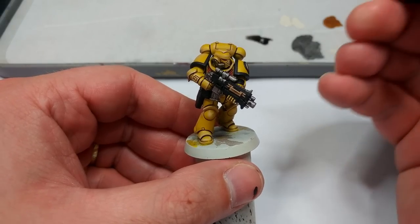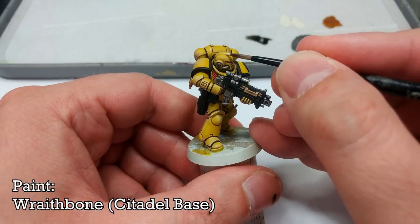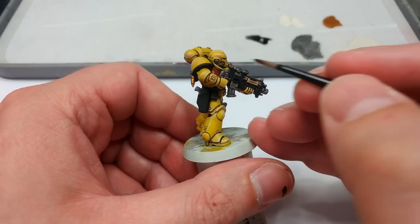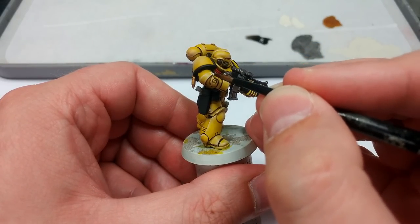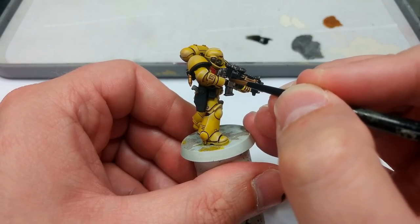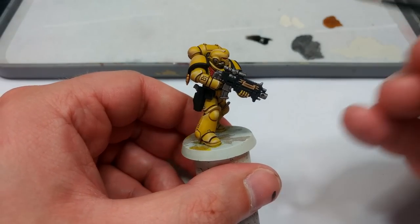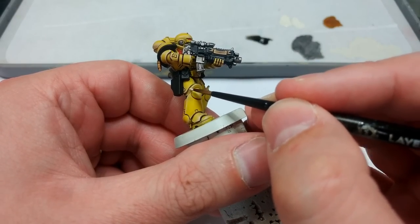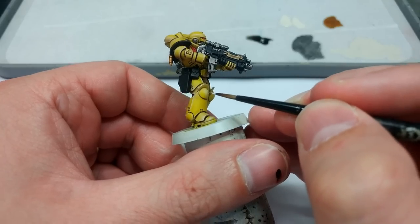Now let's do some actual highlights. I'm going back to Wraithbone — just a few tiny little edges at the corners of places where I want to accentuate the dry brush, particularly on the corners of really sharp armor panels like his arm. Anywhere you want to emphasize the edges of the armor. You don't need to do a huge amount of this because the dry brush has already taken care of most of it, but it's a super easy way to tidy him up a little bit.